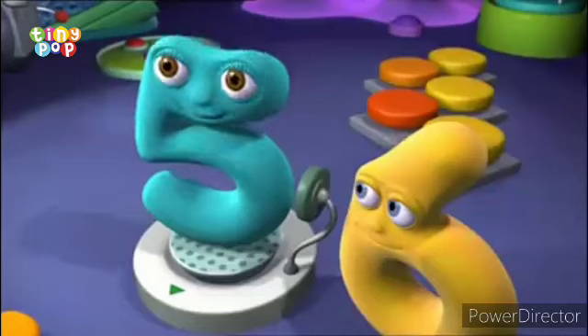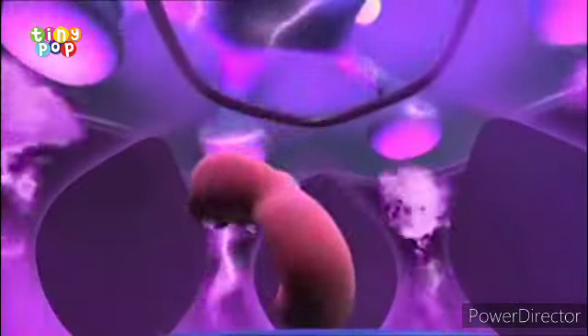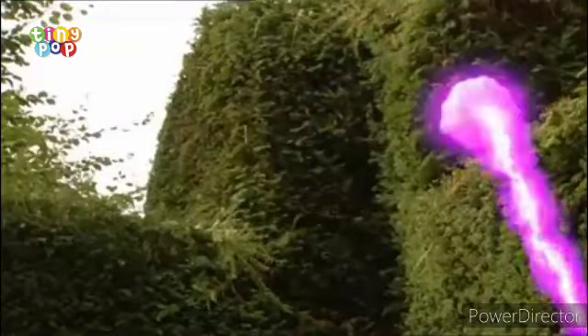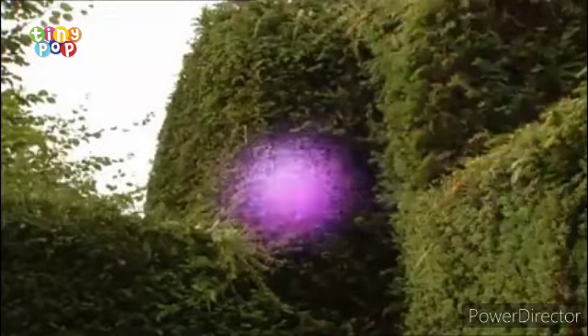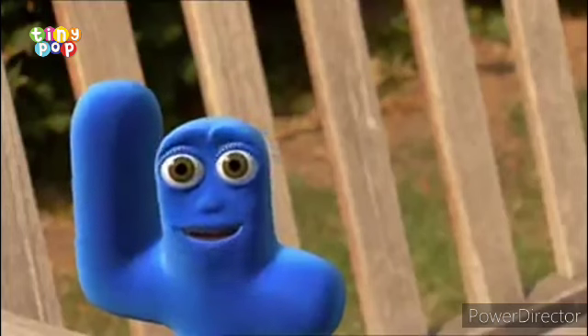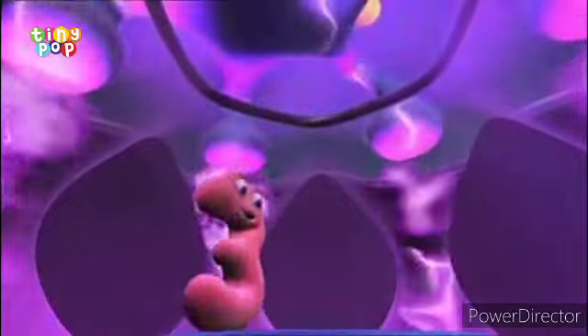Not if we don't get rid of the problem blob. Send the problem blob away — send him away! We didn't say how far away. Sent him so far away we can't even see it. So far we can't even see it.